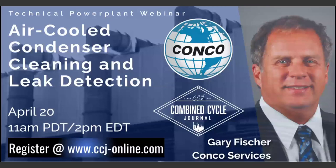I'd like to welcome ACC users around the world for joining us for today's webinar on air-cooled condenser cleaning and leak detection. Our presenter today is Gary Fisher of Conco Services. My name is Scott Schweiger of Combined Cycle Journal, and I'm going to pass it over to Gary right now to get this presentation started.